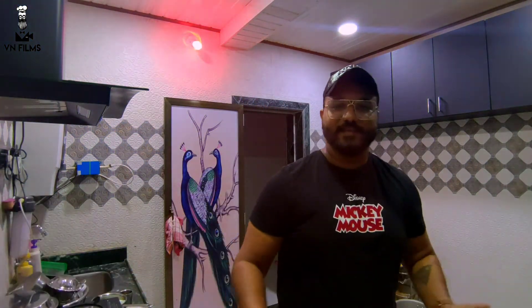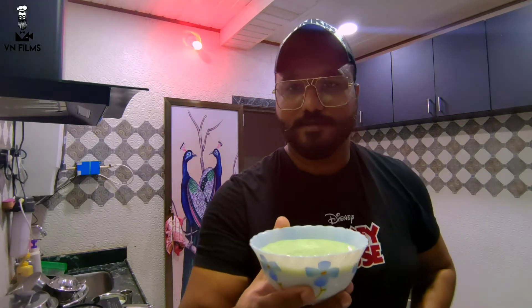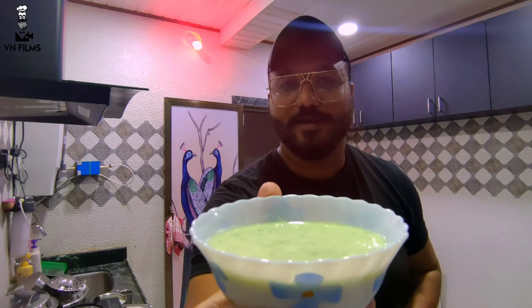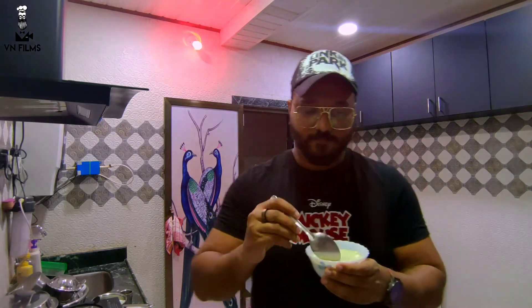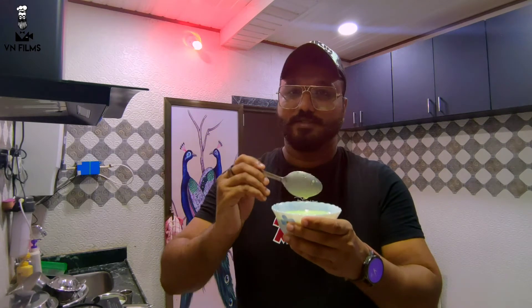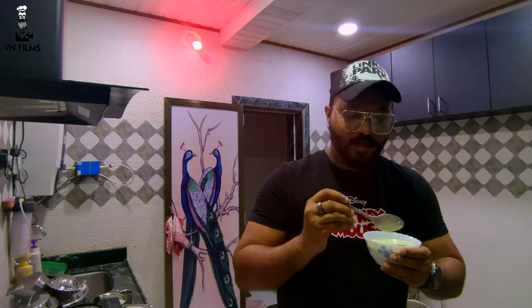So guys, welcome back to the channel. We have just made that quick chutney, so now we will taste it. I am going to tell you about this recipe. Isn't it beautiful? It is beautiful. I am going to show you the taste and the texture. It is watery, because if you dip something in it, it will easily coat and give you the flavor.